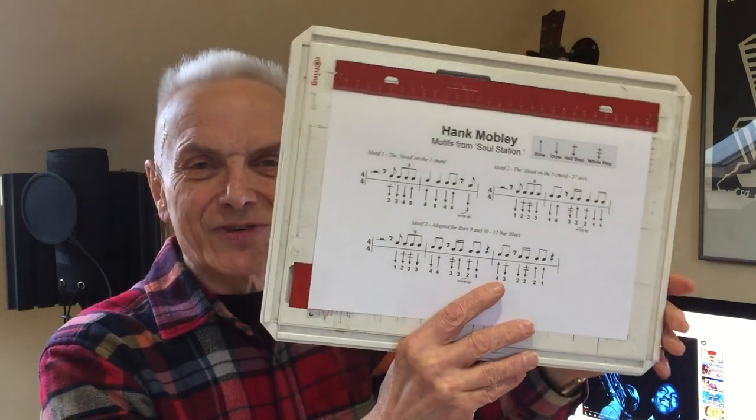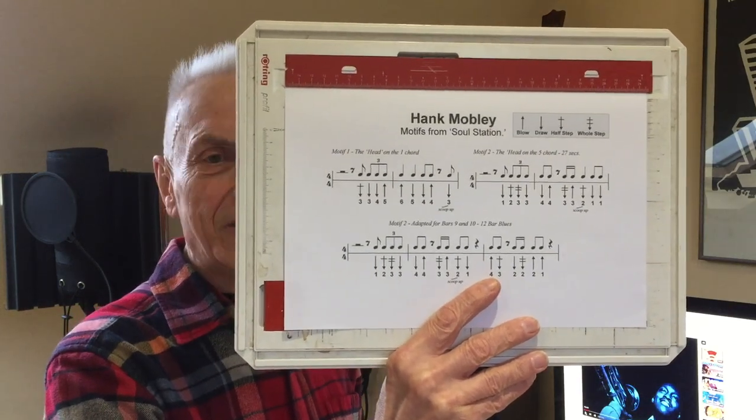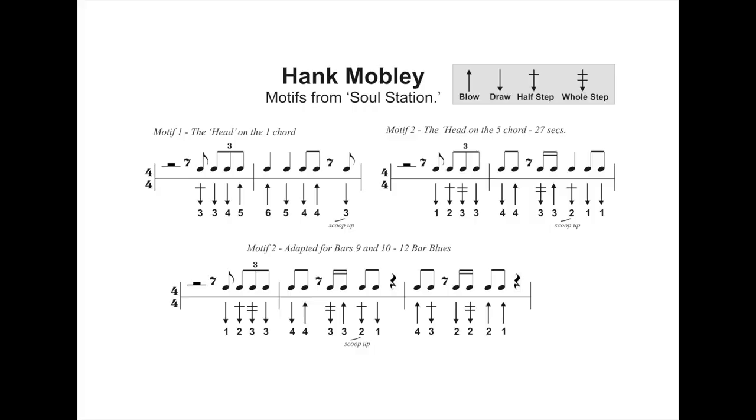If you haven't got one of those, don't worry, because everything we do is going to be taken up a semitone so that we can use an A harmonica and play in the key of E with a backing track. All the licks and motifs are here, so if you can grab yourself a screenshot now. I hope you've been able to do that — if you haven't, I'll overlay each little idea as we come to it in the video.